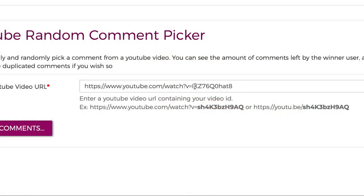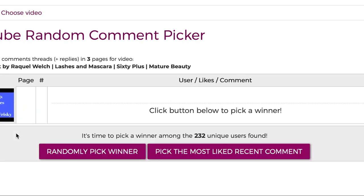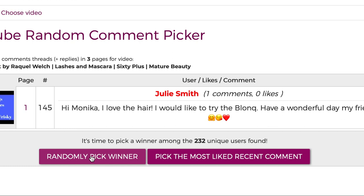I used a YouTube random picker — I put the URL for the video in, loaded the comments, and you can see there were 232 unique users found. I selected randomly pick my winner, and Julie Smith — she wants to try the Blink. I'm sure she means she wants to try the Blink. Julie, congratulations!